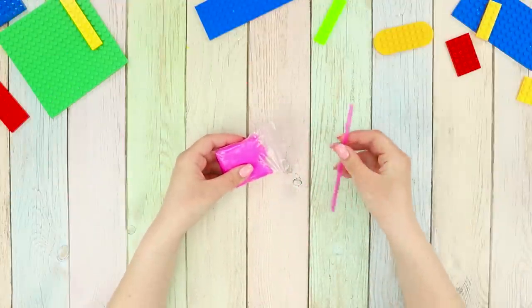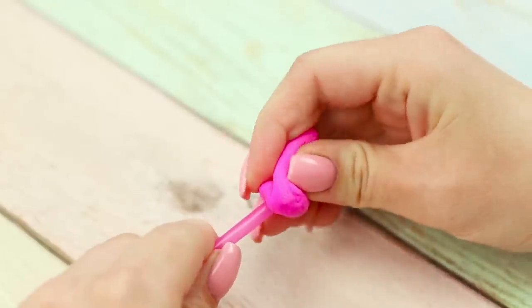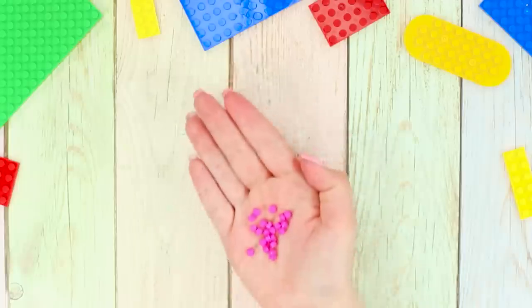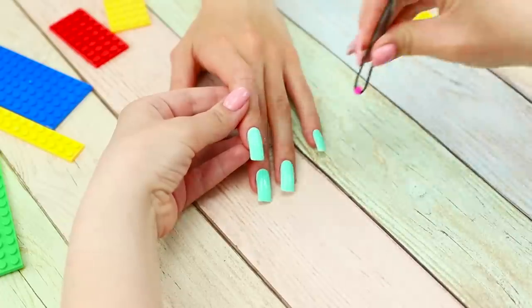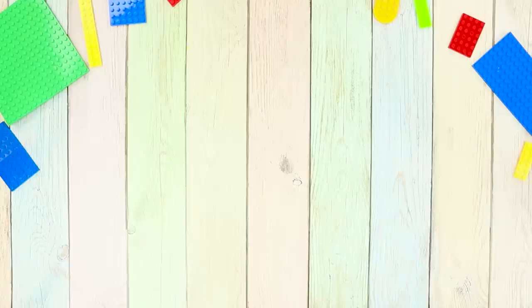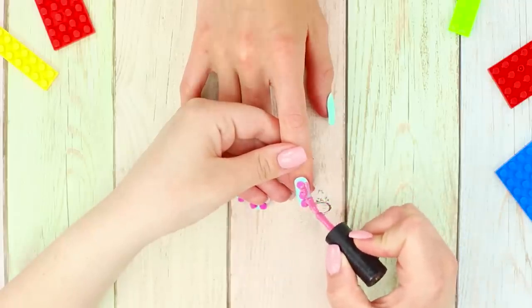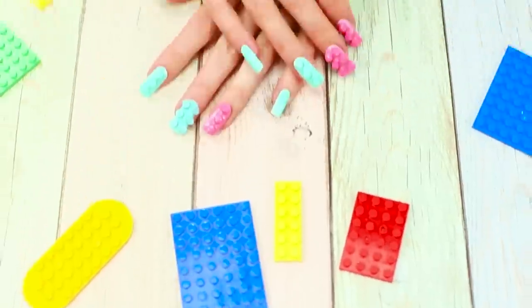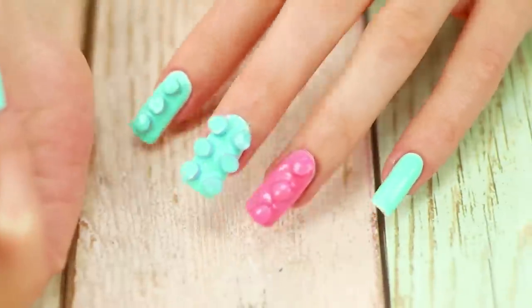Now you need light clay and a straw. Put a piece of clay on the straw and, using scissors, squeeze equal pieces of clay out of the straw. Fasten them to the nails with clear polish, using tweezers for convenience. Lay the round pieces in the form of Lego bricks. Cover some nails with pink polish and paint the rest in blue. Lego nails are good to go! Do you like this Lego manicure? Let us know in the comments!